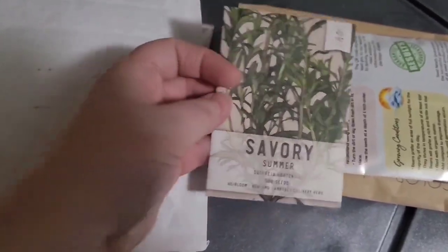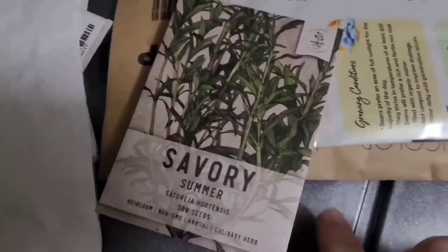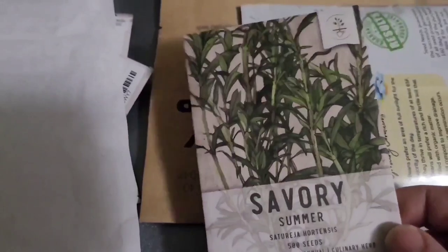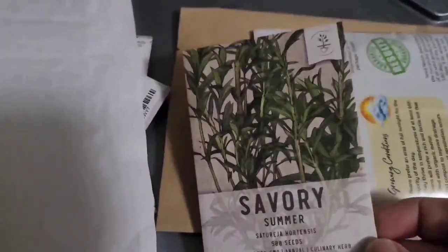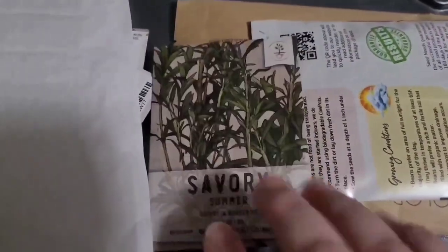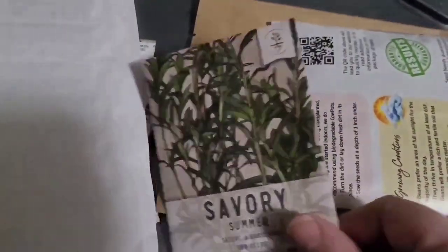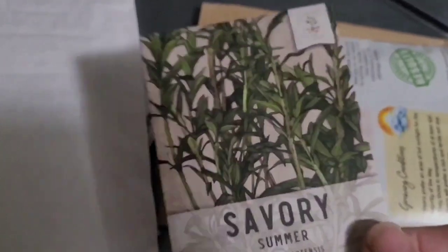Summer savory! I have heard that this makes a wonderful ingredient for potato salad. I love to grow my own potatoes, so I'll enjoy trying out this summer savory in my potato salad. I grow winter savory now, so it's time for some summer savory — yum, yum, yum!